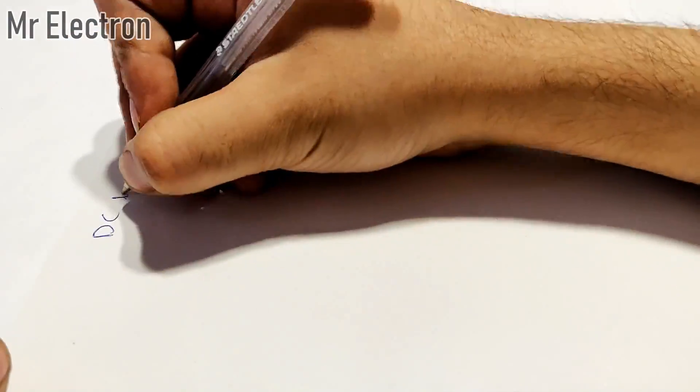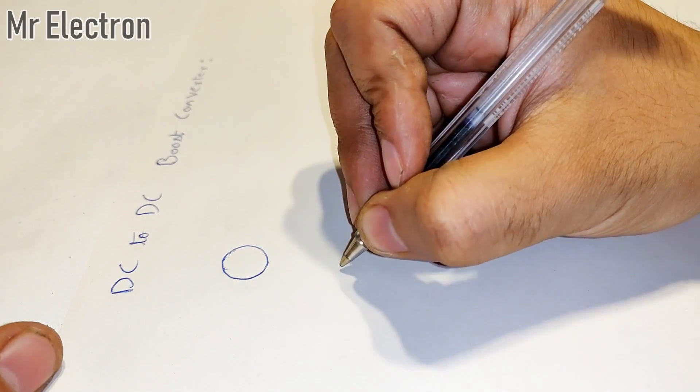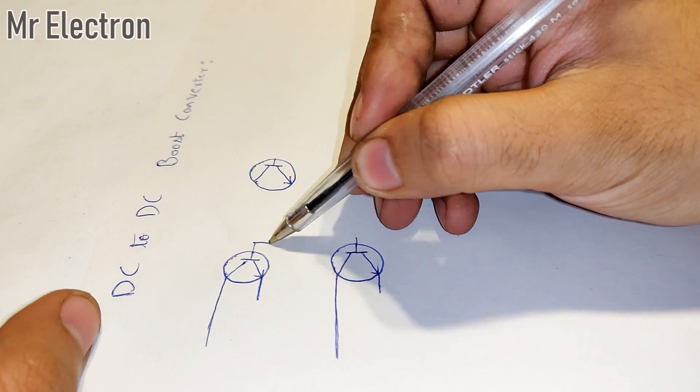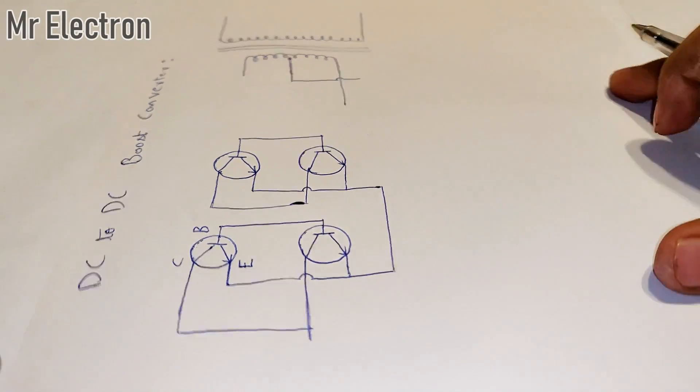Hi guys, today I'm going to teach you how to make a DC to DC boost converter circuit. I didn't share the circuit diagram in my previous video because that was a demo circuit and it was facing some major no-load losses. But this one is a very efficient 12 volts to 180 volts and up to 300 watts boost converter circuit for DC motors or LEDs.